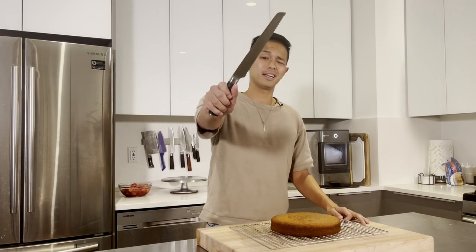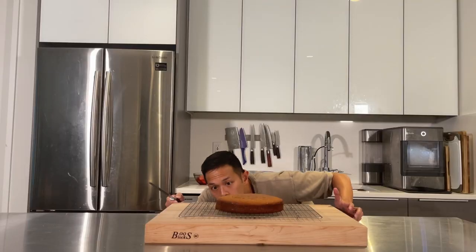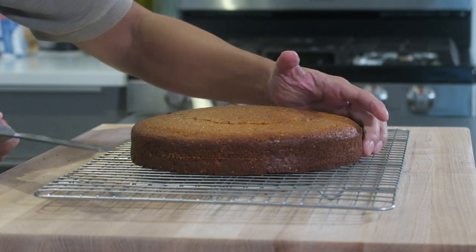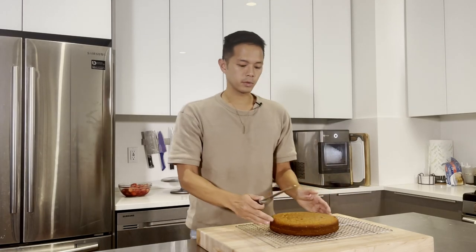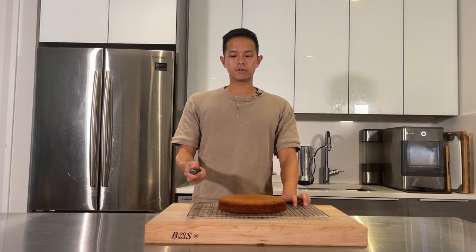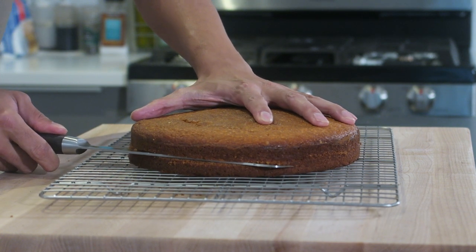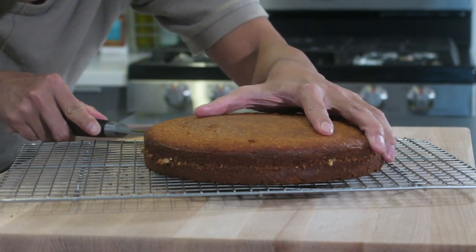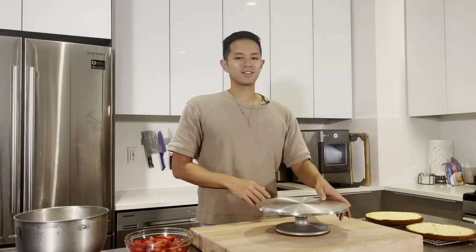We've got our completely cooled cake. It's really dark and caramelized which is fine — you actually want to bake it all the way through so it doesn't crumble when assembling. The hardest part of this recipe is splitting the layers. Use a serrated knife: look at the halfway point and make little guide cuts across the whole cake at eye level, then slowly slide the knife through while turning the cake. Eventually you'll have two separate cake layers.